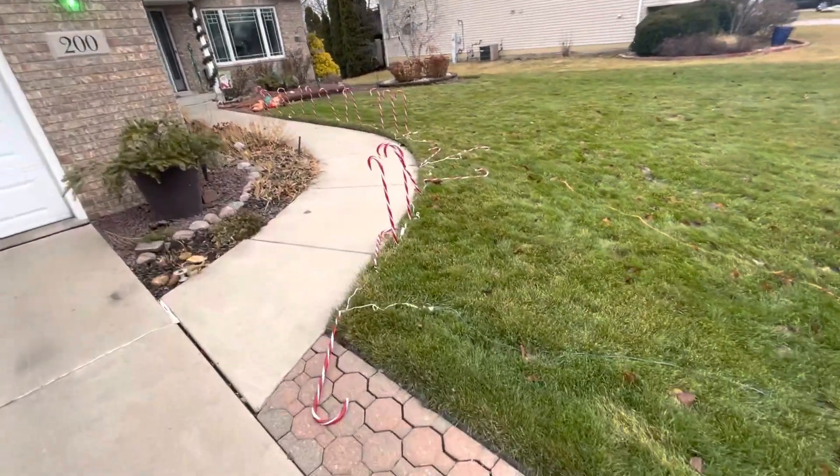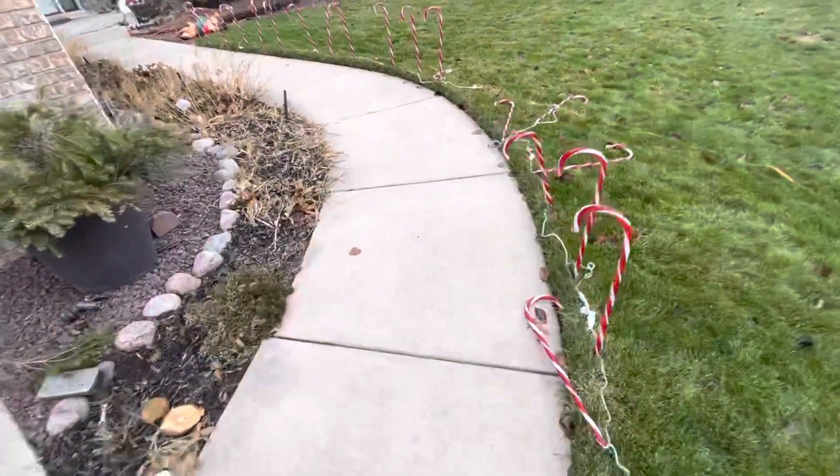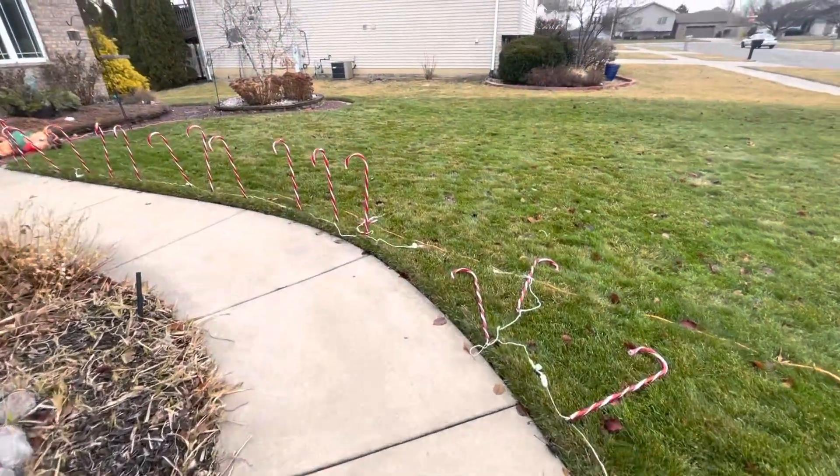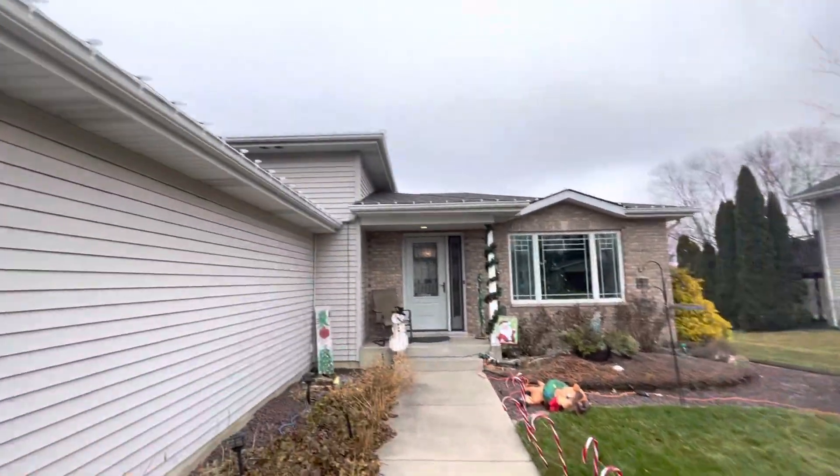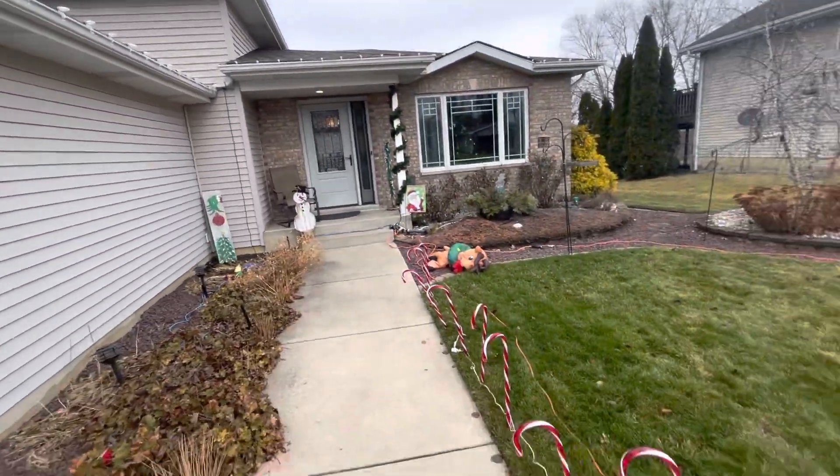All of these blew over. One of them was hiding under the snow and my Toro Snow Master ate it and just blasted it across the yard. So we're gonna probably take the lights down soon.